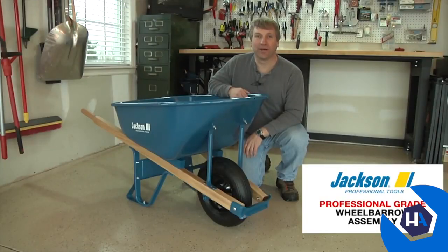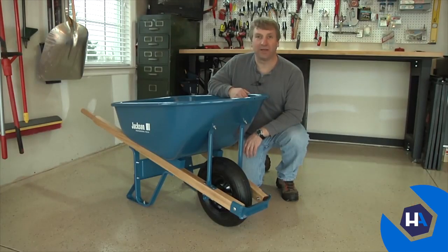Thanks for choosing North America's leading wheelbarrow supplier. This step-by-step video will help you quickly and easily assemble your new wheelbarrow.